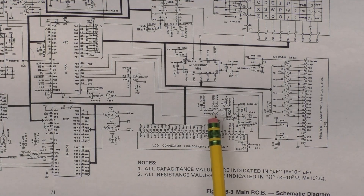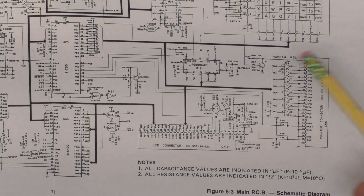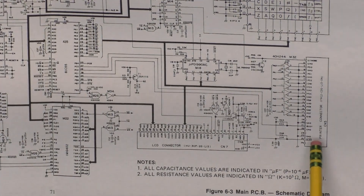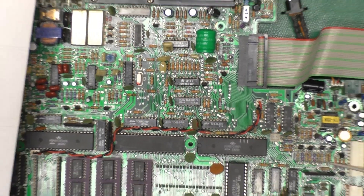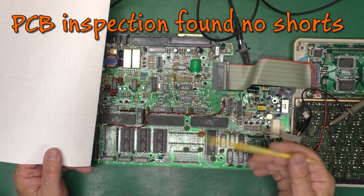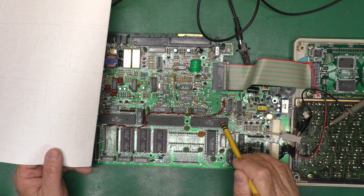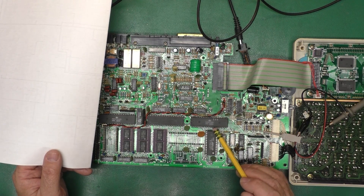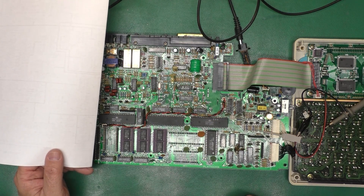So it could be something physically on the board — some traces shorted with gunk or something like that. It's not going to be in the keyboard, because even with the keyboard not attached, it does that. It could also be in M32 here, which is the 40H244 — that's a bus latch for the printer port that goes to all eight of those port A pins. That chip is all the way up here. So I think the next thing we'll do is a visual inspection of the board, looking for anything that might be holding these three pins high. I've never seen an 81C55 fail — I'm sure they can. This is buffered from the outside world, so it's not as hard of a life as something tied directly to the outside world. This buffer chip here is another thing — maybe it got zapped from something over the parallel port — but we'll inspect the board.